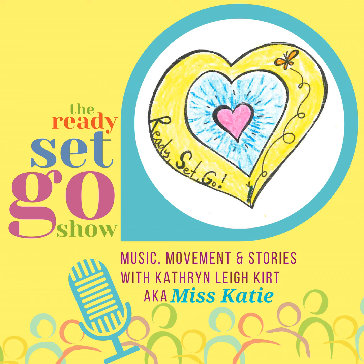I'm thankful, yes thankful, so thankful for you. I'm thankful for socks in my right and left shoe. I'm thankful for learning new things every day, and all of the letters starting with A.